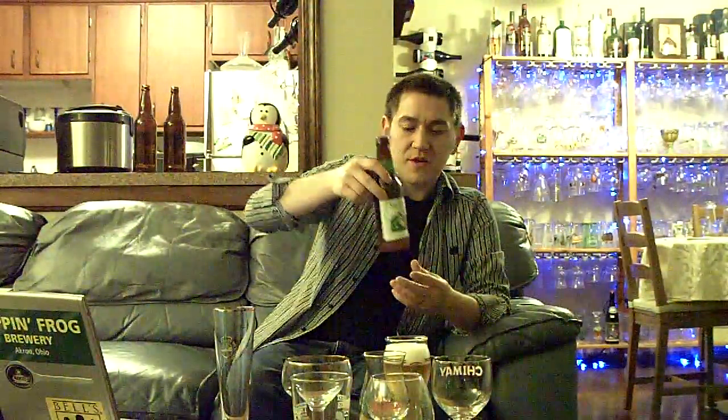On some specific beers, like a lot of the white beers, Belgian wits, various styles like that, wheat beers — you'll actually want to pour two-thirds of the beer, swirl the bottom of the glass, and then pour the rest. For those beers, the sediment will be very small and is actually supposed to be suspended in the beer to add additional flavor.